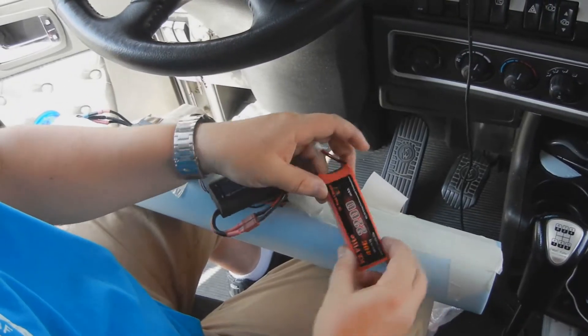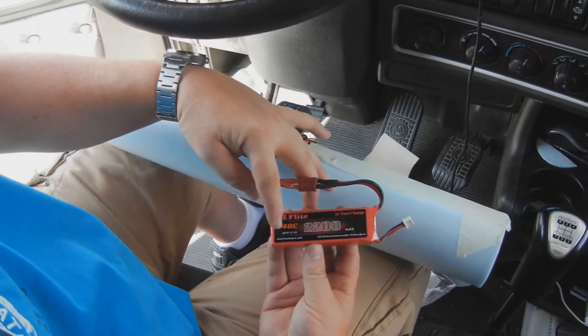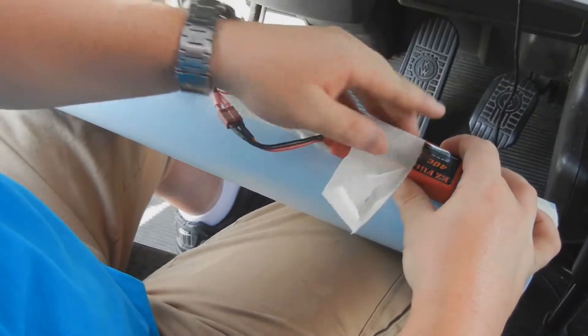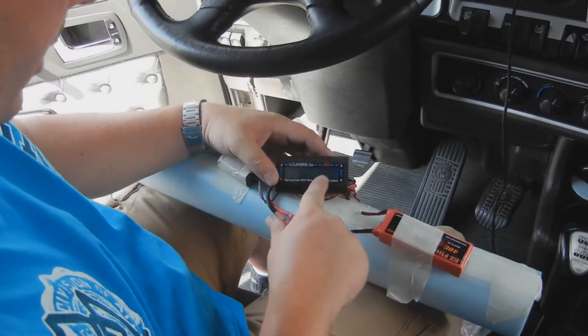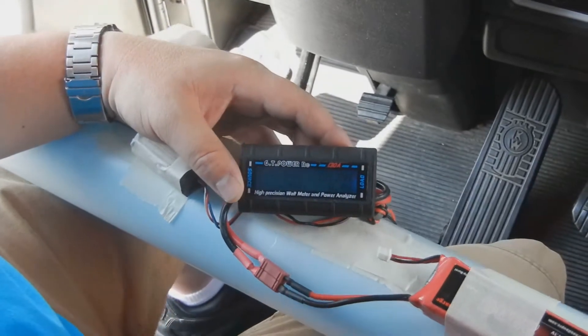I have a 2200mA 3-cell 40C battery. I got it hooked up in my thrust tube for the V45. It says it's 12.25V — it's not completely fully charged but close enough.